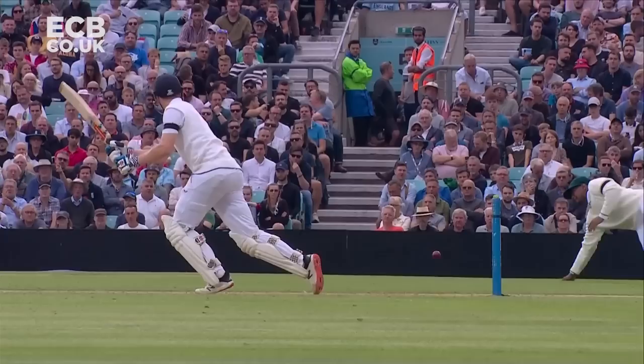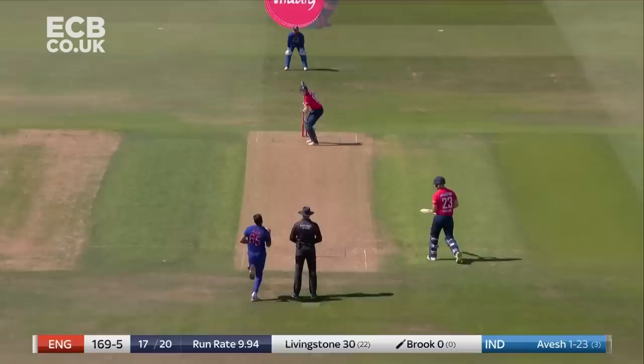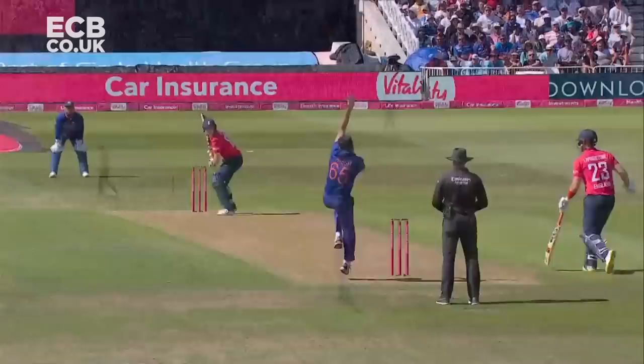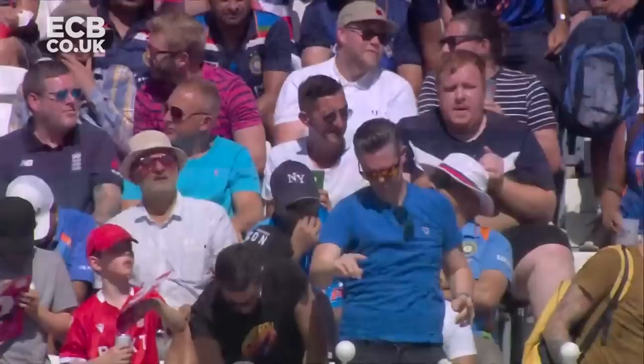Well he certainly fits in to the mindset of this England line-up, that is for certain. That's well struck, one bounce over the rope at square leg, picked his spot nicely. Picks up a short ball from Avesh Khan and thumps it away over square leg.